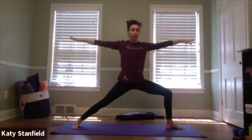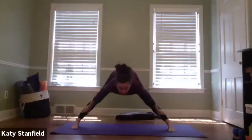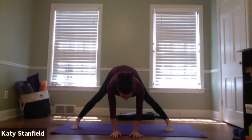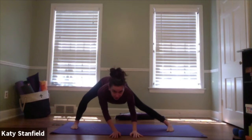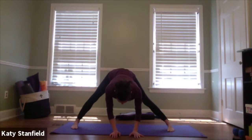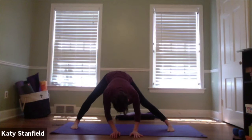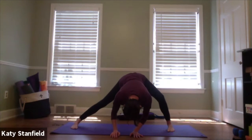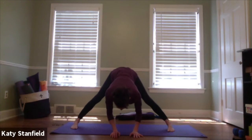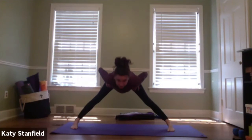Pivot the right toes to match the left and come back into the wide-leg forward fold, sliding hands down the legs or to blocks or the floor. If you want movement, alternate bending the knees for that little sway. One more breath here, then slide the hands up towards the hips and press up to standing.